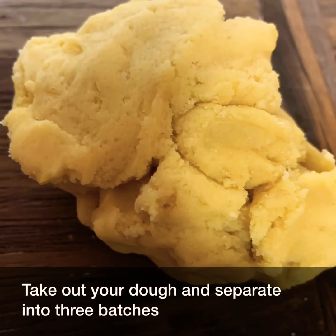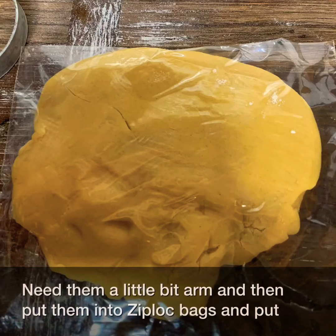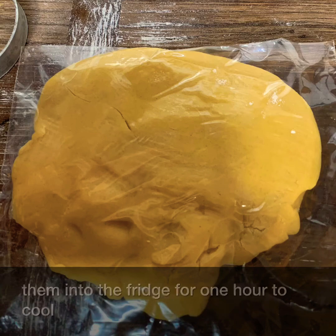Take out your dough and separate it into three batches. Knead them a little bit and then put them into Ziploc bags. Put them into the fridge for one hour to cool.